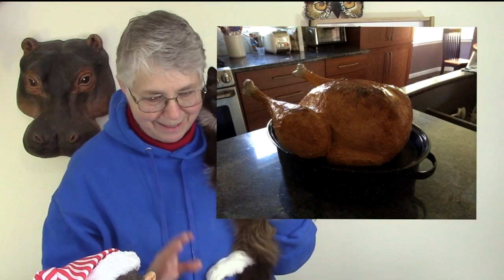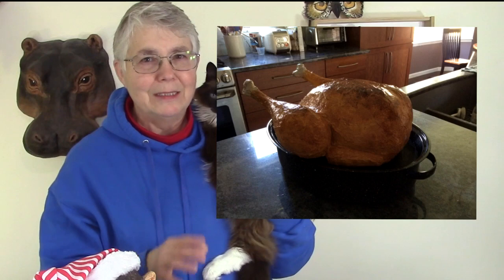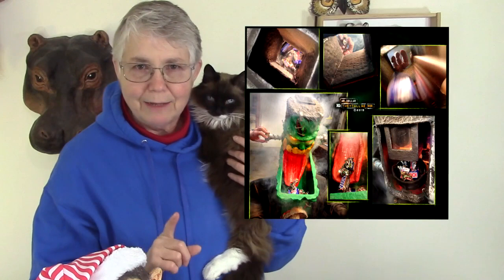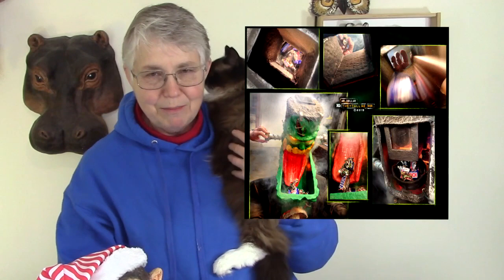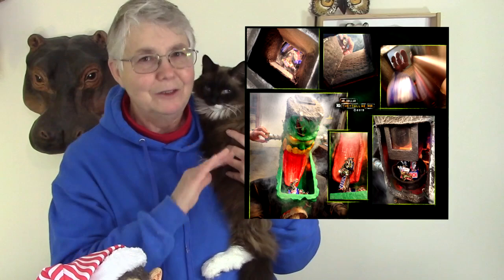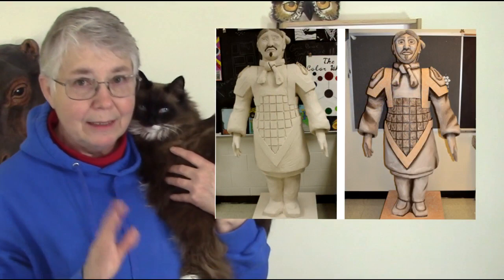Betsy made some amazingly realistic theater props — you've got to see those. She made turkeys, and one of them is half eaten, apparently by a dog on purpose, and they're so realistic. Also, there's a guest post from Mr. Dollar — he made a paper mache monster for dispensing Halloween candy. It's amazing and he shows you how he did it. It will blow you away — you have to go check it out.